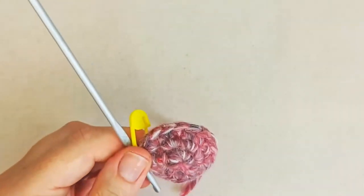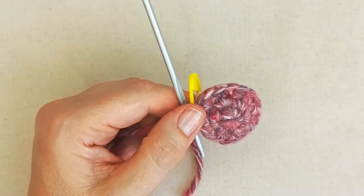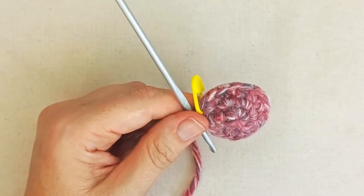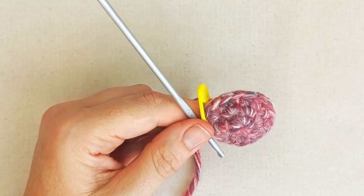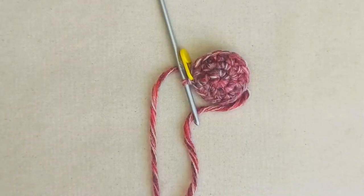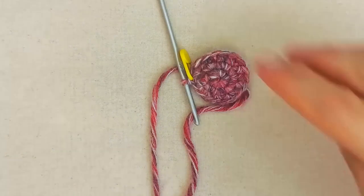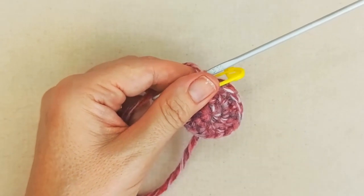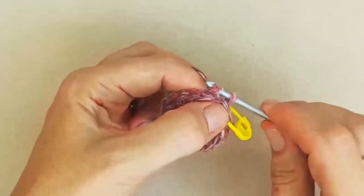From here, make decisions about how big you want your mouse to be — this depends on your yarn, hook size, and how big you want it for your cat. If you want to stop increasing here, do three rows of one single crochet in each stitch. I'm going to do one more round of increase to match the size of my previous mouse. If you've got chunky yarn and don't want a large mouse, stop here and do three plain rounds.